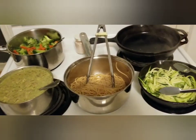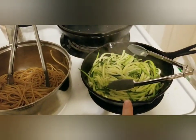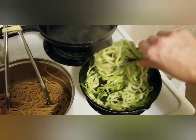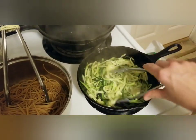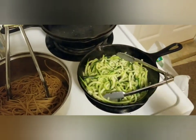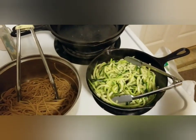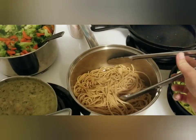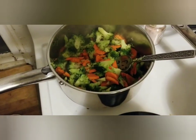For my husband and I, I zoodled up one zucchini — spiralized it — and got my pan roaring hot with a little bit of butter and put the noodles in, then turned the heat off. You do not want to cook zoodles, you're more just warming them through, because if you cook them they'll turn soft. The kids will be having whole wheat spaghetti noodles from the food pantry.